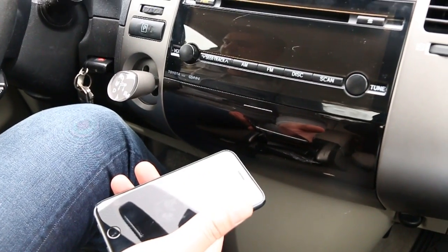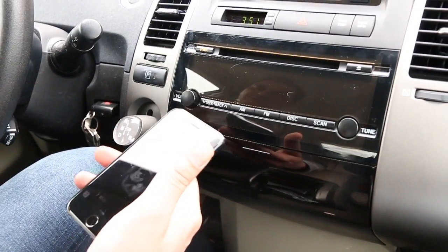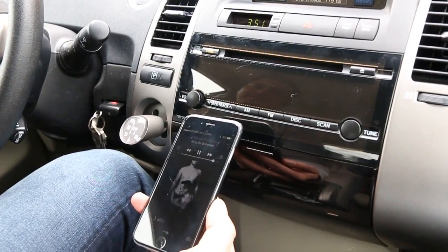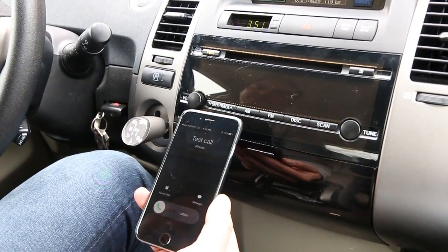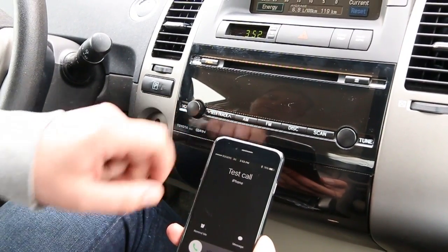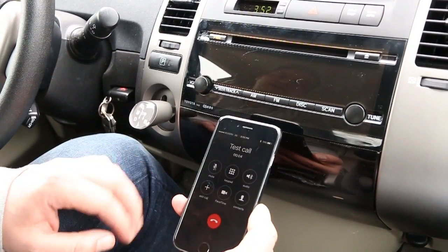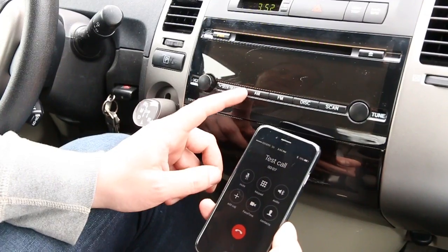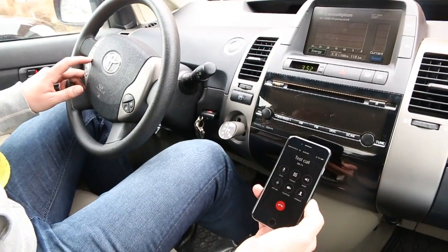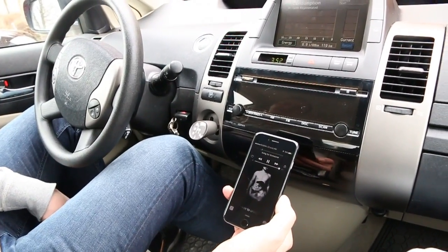Now we're going to demonstrate what happens during a phone call. You have to be in CD changer mode — the kit's mode added to your radio — in order to do phone calls. The music will stop when a call comes in. Answer by pressing next track. To hang up, you can do it from the phone, through the radio, or through the steering wheel controls by pressing next track. After hanging up you're back to playing your music.